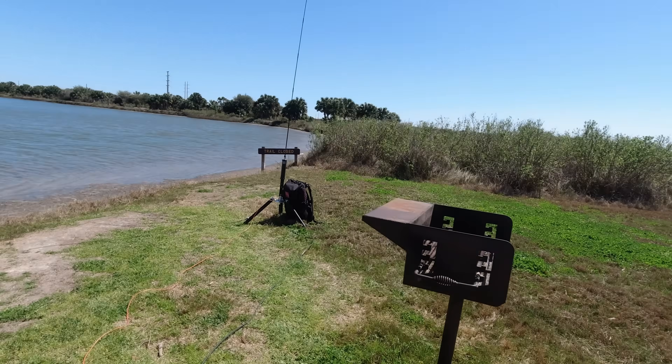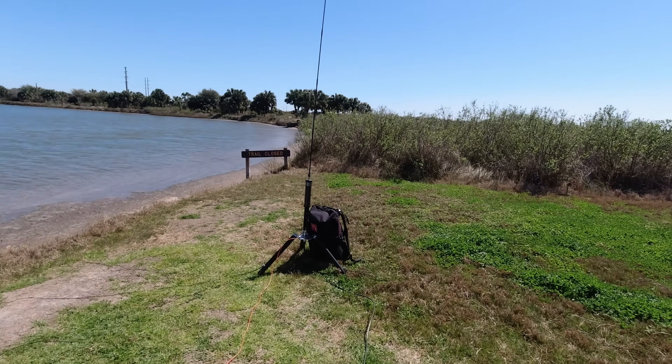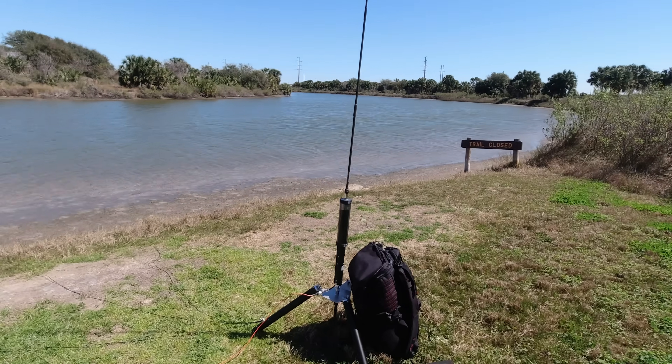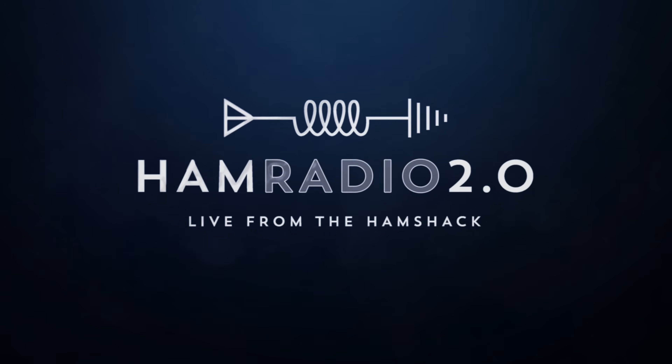I've already done all of that, so the next part of the video will be me showing you how I unbox it and put it all together. So much like the first video, I love this antenna. He doesn't make the manual version anymore, so I have one of the only manual versions in existence. He does the motorized version now. He had them for sale at Hamcation 2025.